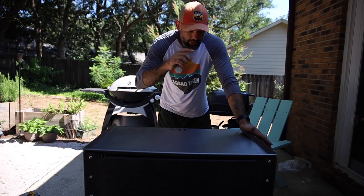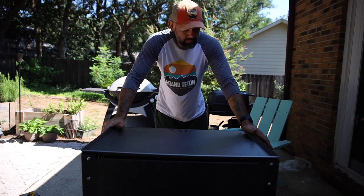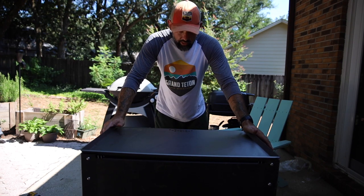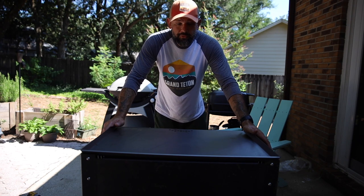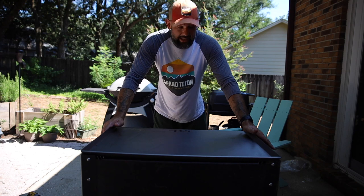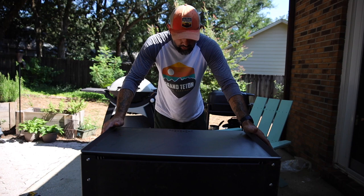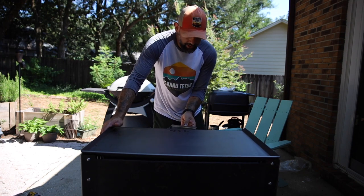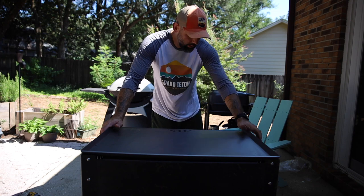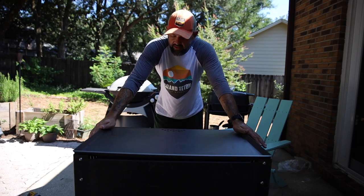Overall thoughts on build quality: the griddle top is so beefy and so sturdy that it literally feels twice as dense as my Blackstone — I think it will last forever. The gas tubes are super beefy and will last a very long time, much longer than your traditional gas tubes. The drip tray is very nice, much denser and thicker, and will last longer than what we're used to. The wheel casters are great — this should last a very long time.